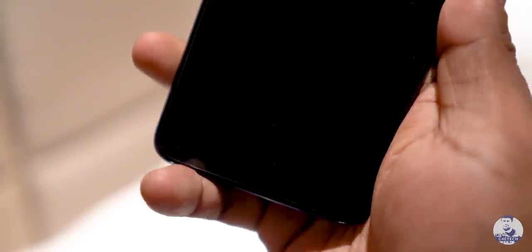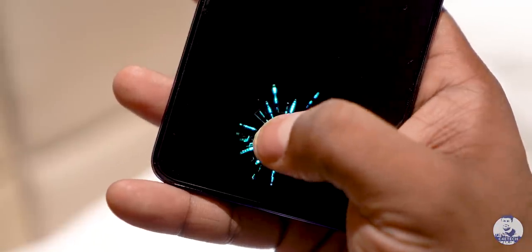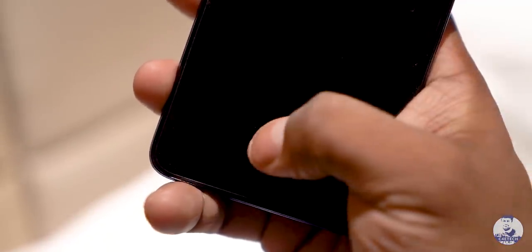The other biometric option is a fingerprint scanner, and this time it's under the display — thanks in large part to that AMOLED panel. This under-display fingerprint scanner on the Realme X happens to be quite fast; I didn't really face any issues in the time I spent with it.